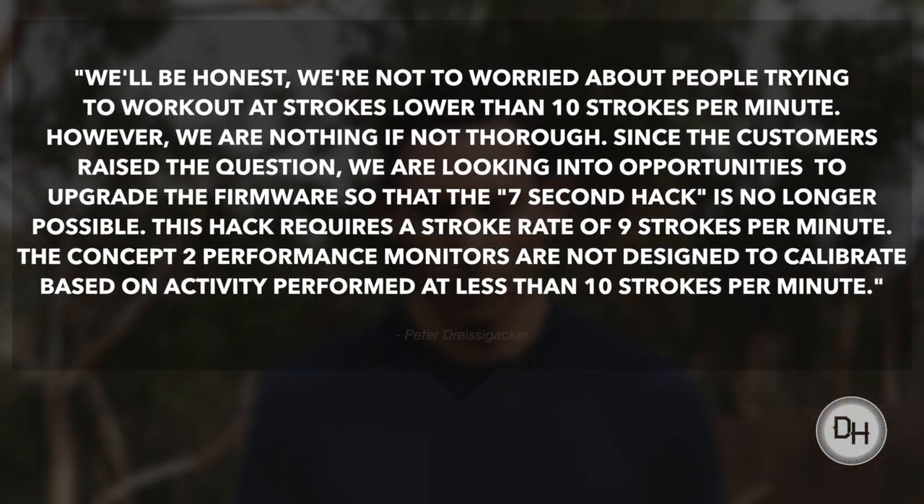We'll be honest — we're not too worried about people trying to work out at strokes lower than 10 strokes per minute. However, we are nothing if not thorough. Since a customer has raised the question, we are looking into opportunities to upgrade the firmware so that the seven-second hack is no longer possible. This hack requires a stroke rate of nine strokes per minute. The Concept2 performance monitors are not designed to calibrate based on activity performed at less than 10 strokes per minute. It's important to understand that this machine is meant as a workout tool. There's no reason that somebody should be rowing at less than 10 strokes per minute.